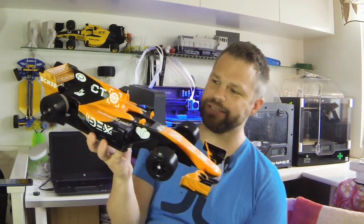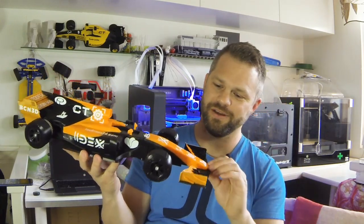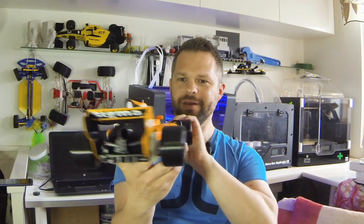I took the OpenRC F1 car and cut it up — all the parts into two pieces — so I could make the orange and black McLaren look. So this is it, the OpenRC F1 car in McLaren livery.